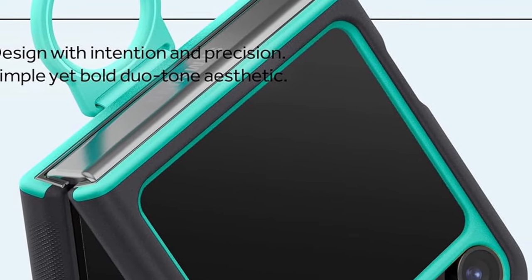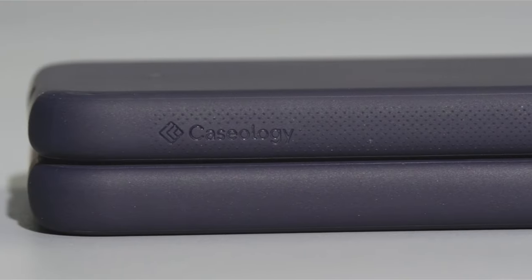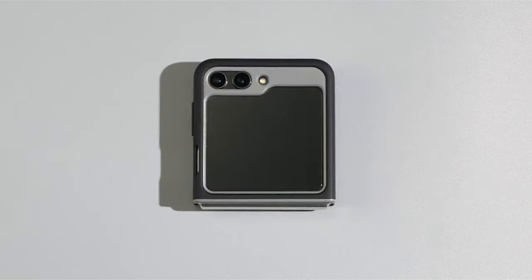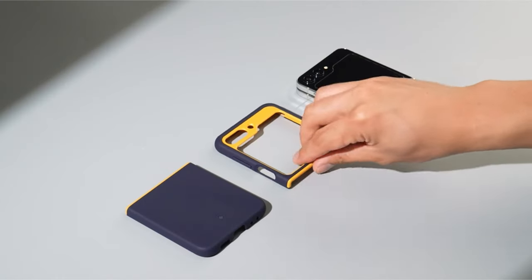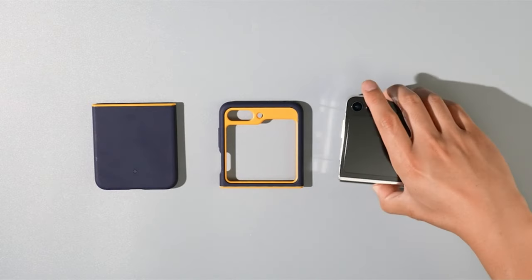So guys, this was the video about the best Galaxy Z Flip 6 cases. All the links are given in the description, do check them out. If you enjoyed the video, be sure to hit the like button and subscribe to our channel for more videos. Thank you.